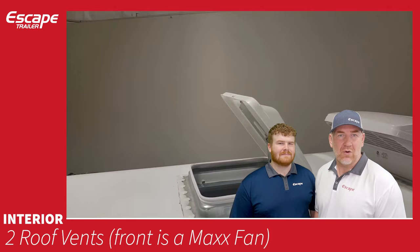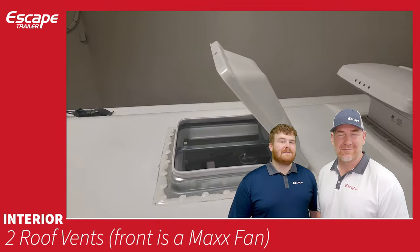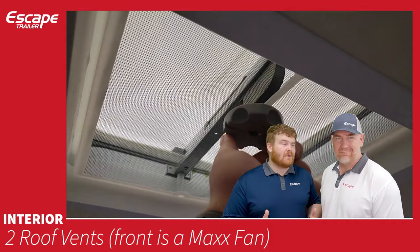The rear vent is a waterproof open vent and is the area used to install an air conditioner — either through Escape as an option or added later. This vent is pre-wired for an air conditioner and has a bug screen and cover.